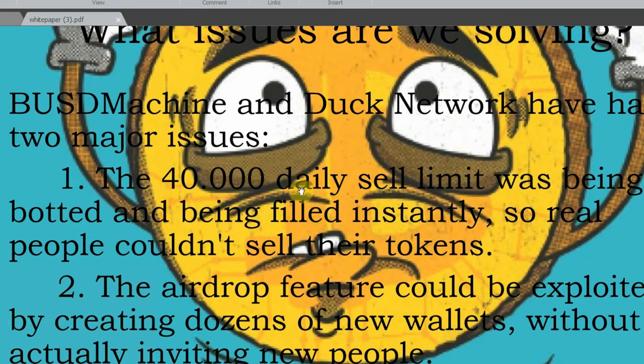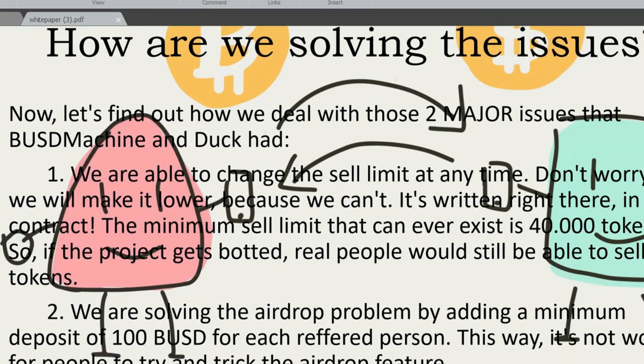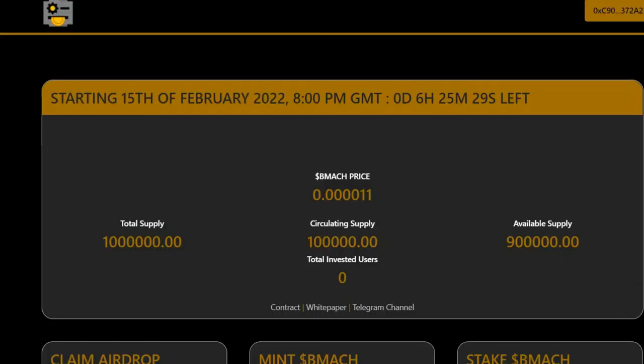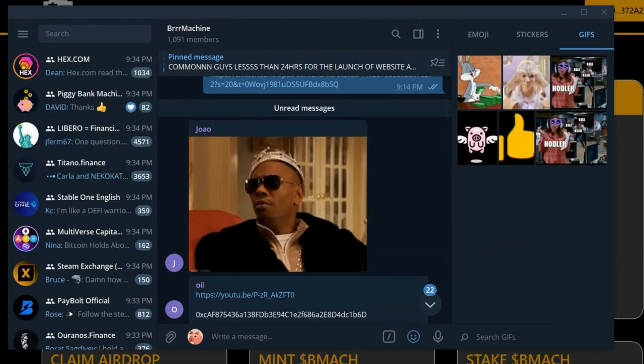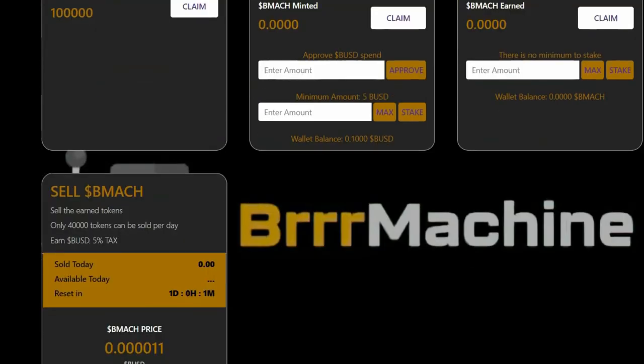They basically solved the 40,000 daily limit issue and also solved the airdrop abuse problem that the v1 encountered a couple of months ago. You can also just type 'Brrrr Machine' in Telegram to find the community and converse with the mods if you're not yet clear from reading the information on the website.